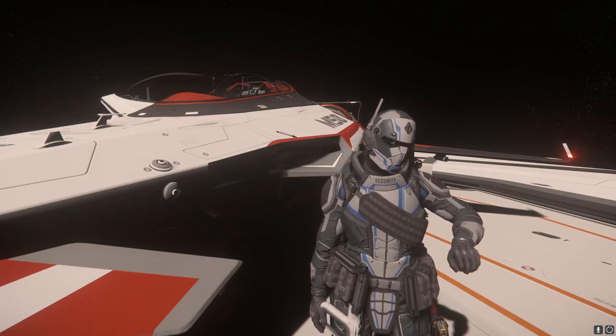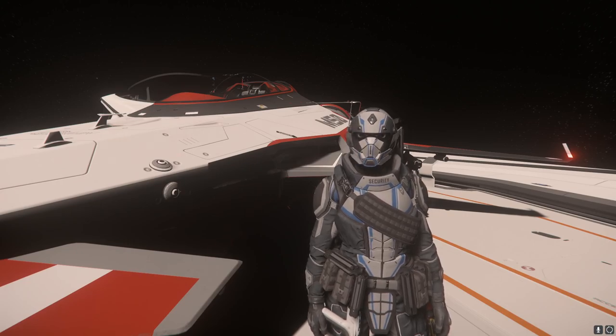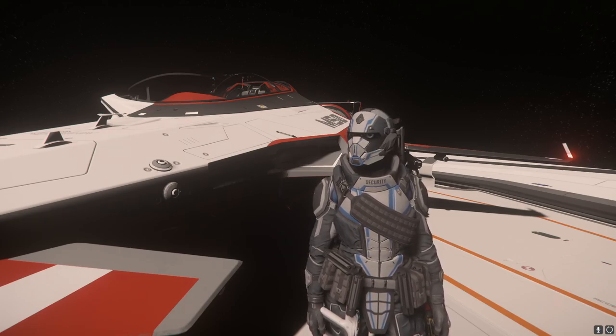What's up guys, how's it going? Astro Manning here back with another video, and today we are sitting on the 890 Jump, sitting with our beautiful Origin ships.